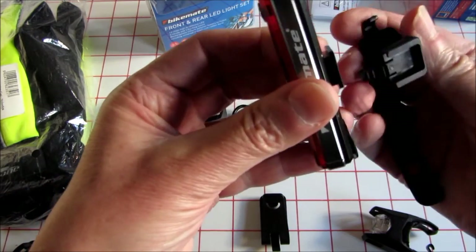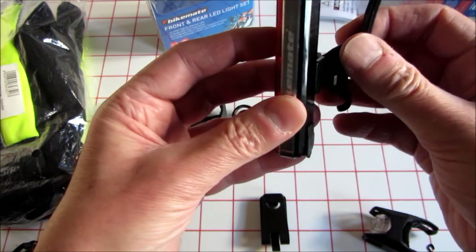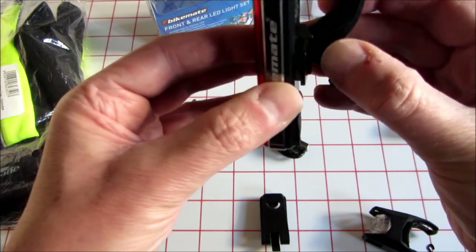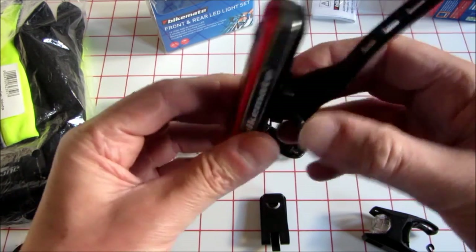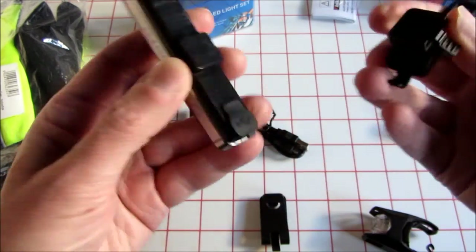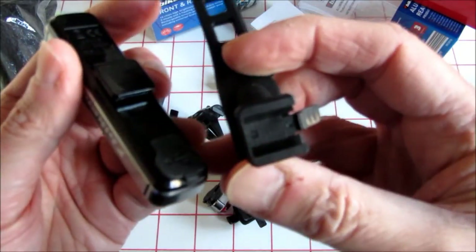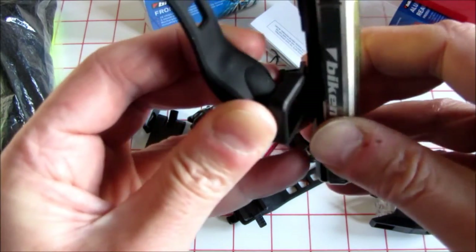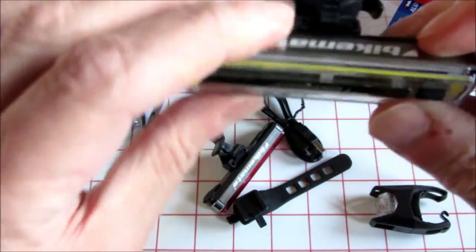Somebody mentioned on the Aldi site they couldn't get the strap in — said 'I've tried all ways of trying to fit it.' I'm trying to do this from behind the camera, but I think you've got to pull that back. There you go — it fits in perfectly. It's a square peg in a square hole, so you can't really go wrong. Just push against it — give it a bit of welly — and it snaps in.